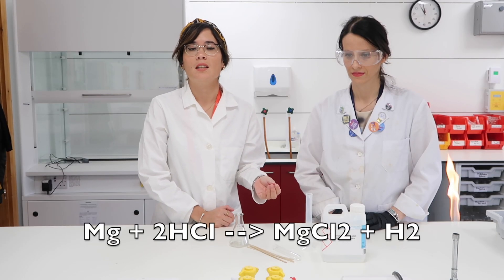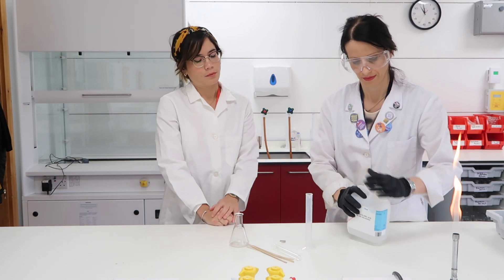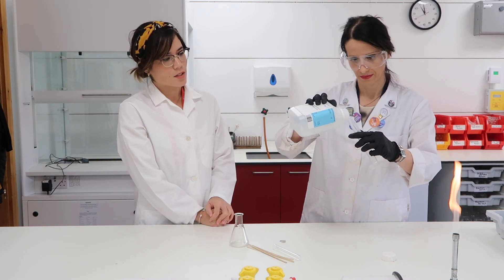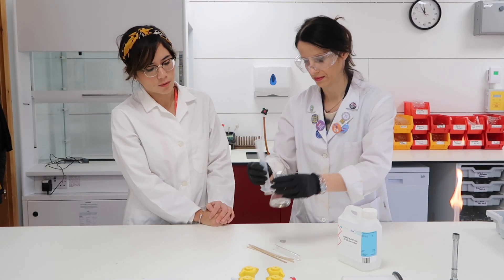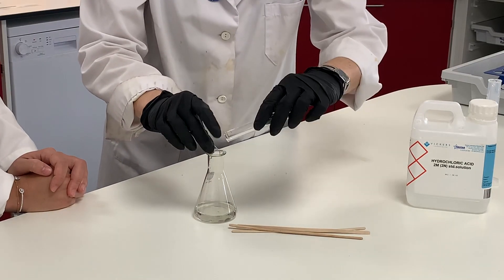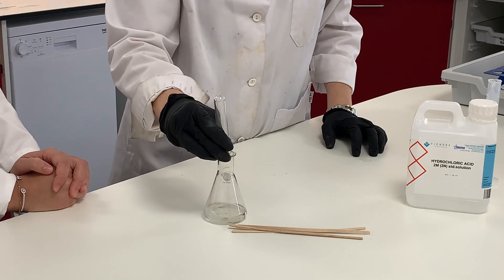Because hydrogen and magnesium chloride are produced, Amelia is adding the hydrochloric acid to a measuring cylinder, then she transfers it to a small conical flask, and finally she's adding the magnesium ribbon, which reacts immediately.